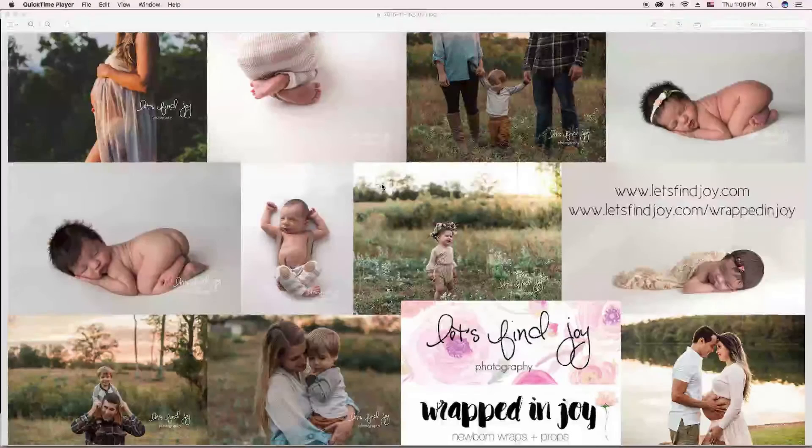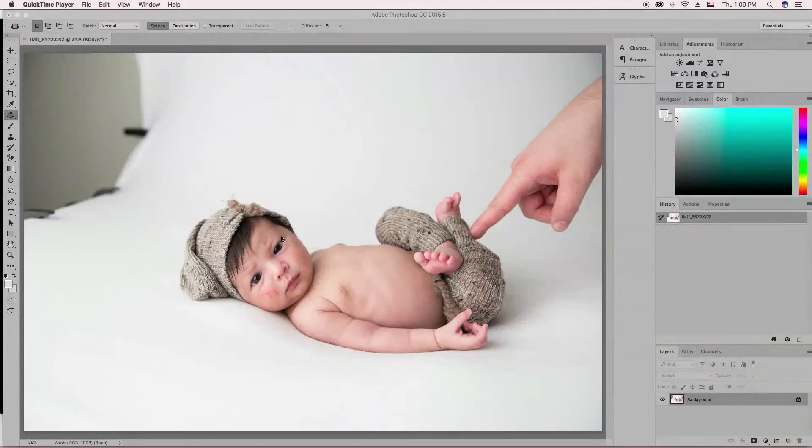Yes, I'm hilarious — I came up with that name all by myself. Okay, so for today I'm going to be editing this little cutie. This is the Huck Finn pose, and this is actually a Brazilian little baby. He's so cute.